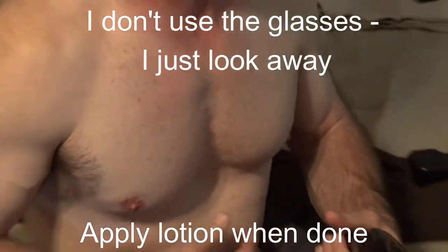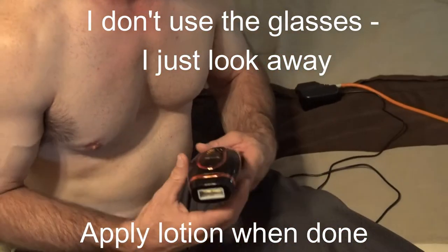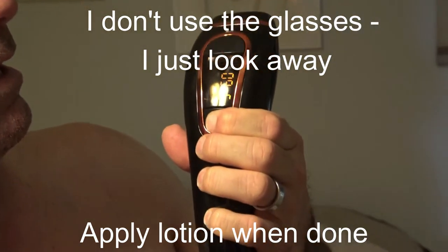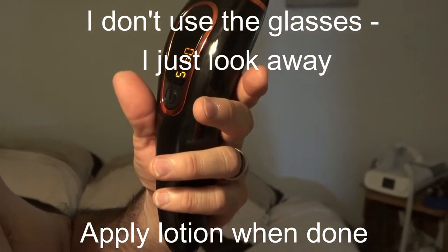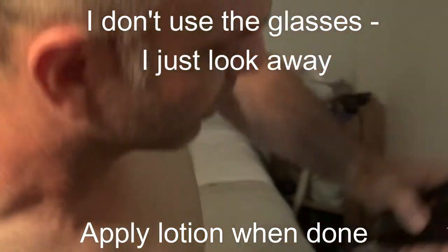All you have to do is go over the whole area just like the instructions said one time, and then you can go back over it a second or third time if you want. That's pretty much it. To turn it off, all you do is hold the power button down and let it off — it'll turn off by itself. But I'm going to turn it back on and show you how I do the laser here myself real quick.